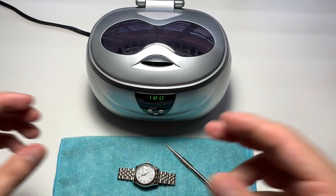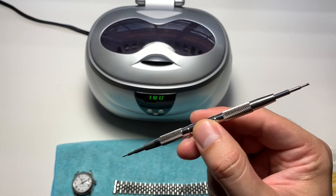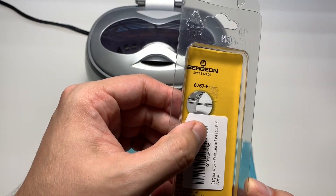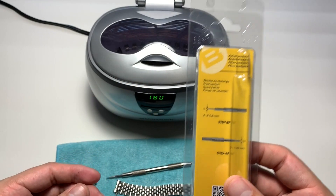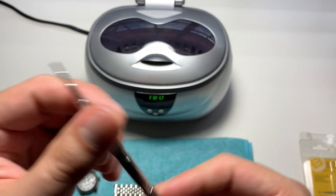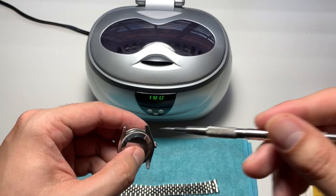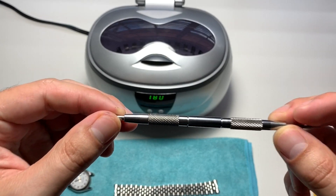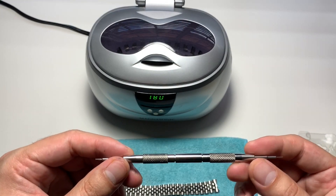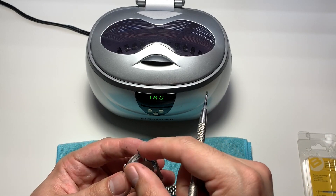I'm going to cut and take the bracelet off, then get started on the machine. This tool is a watch spring bar tool from Bergeon — about 14 to 15 dollars on eBay or Amazon. It has a little forked end to get into the holes of the spring bar and take them out. Bergeon is usually the best brand and will be a bit more expensive. They also have a tweezer-style tool that handles both sides of the spring bar at once, but that was around a hundred dollars, so I just went with this one.